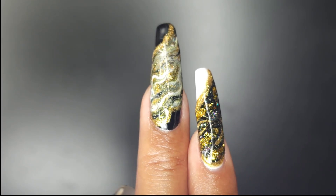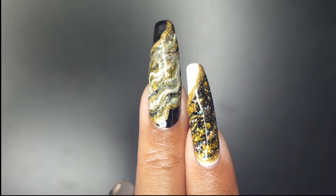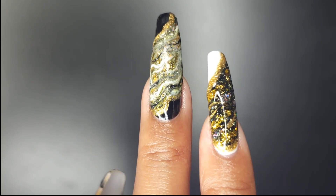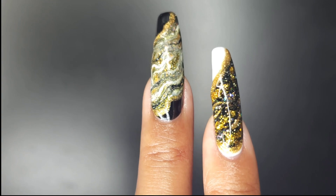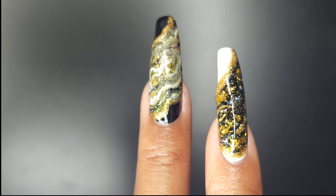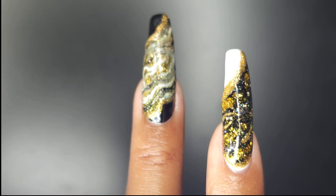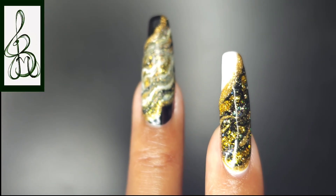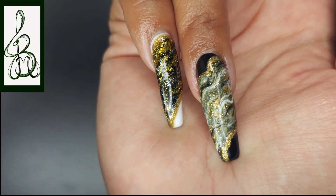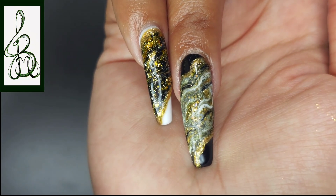Who knows, I might throw in an extra video — we'll see. You can see all that marbling swirl. I love it! It gives me like the tiger stone look — I don't know what they call it, but it's very stripey and has those tiger colors. Doesn't it just pop more against your skin? It's weird. At any rate, I'll see you again next time. Thanks. Bye.